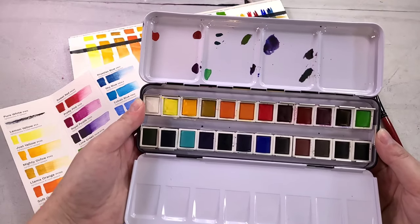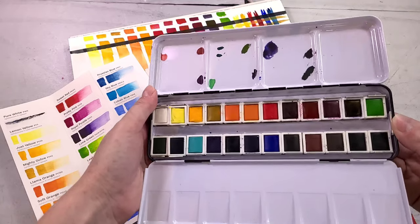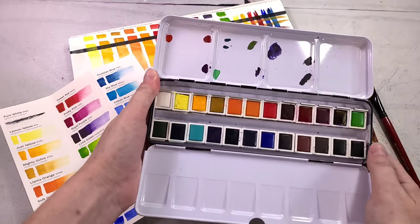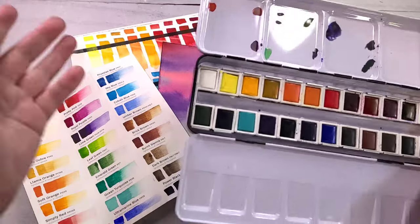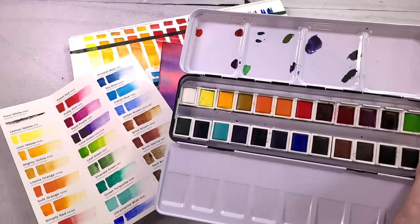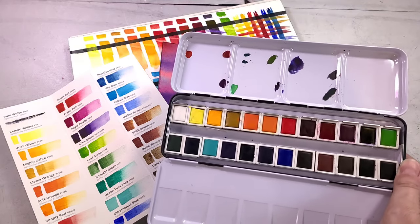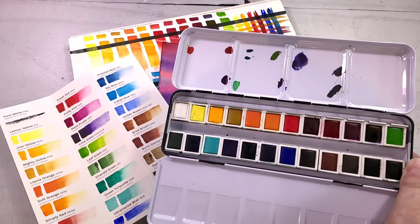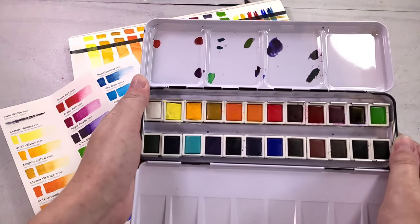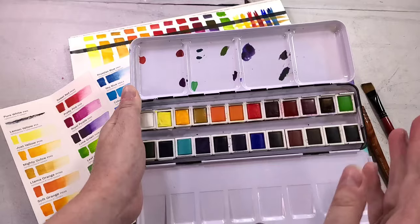I'd like to compare these against my Paul Rubens half pans because the further I go along with this, the less certain I am this is just a rebrand of that particular 24 pan palette. But I can't find my original Paul Rubens half pan set — I think I donated it. I love the Paul Rubens tubes so much I want to give them a redemption arc anyway, so keep an eye out for an art supply redemption for the Paul Rubens half pans — and then if there's interest, I'll actually be able to compare this set against them.